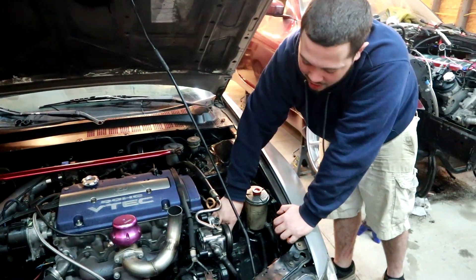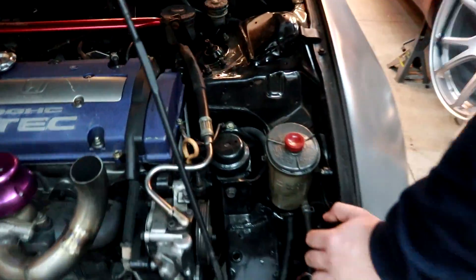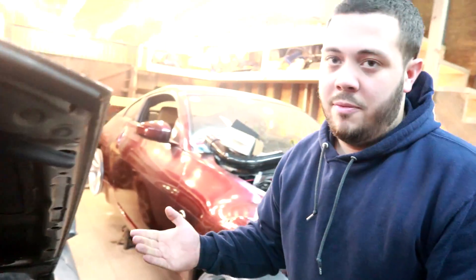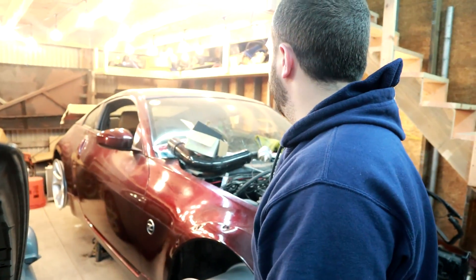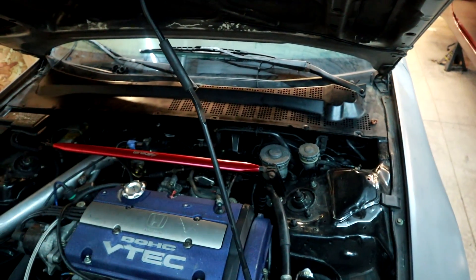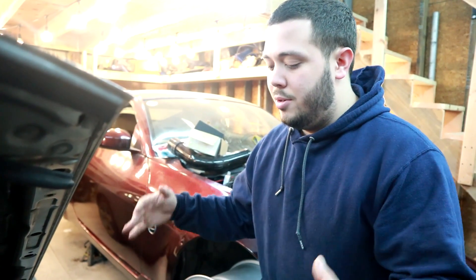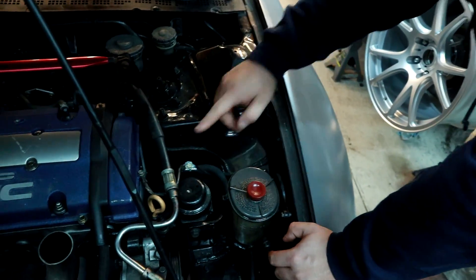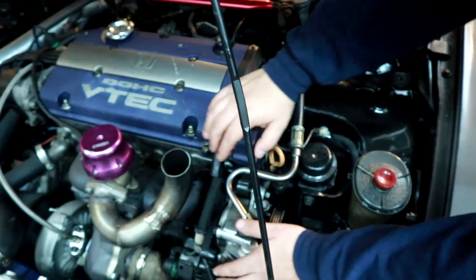I also filled the stock two-side motor mounts with window weld. A viewer also donated a Hasport rear mount — you can't see it, it's behind the intake manifold. It's the nicest mount I have. You can still see the stock top hat mount and the tranny mount but it works really well — the engine barely moves.